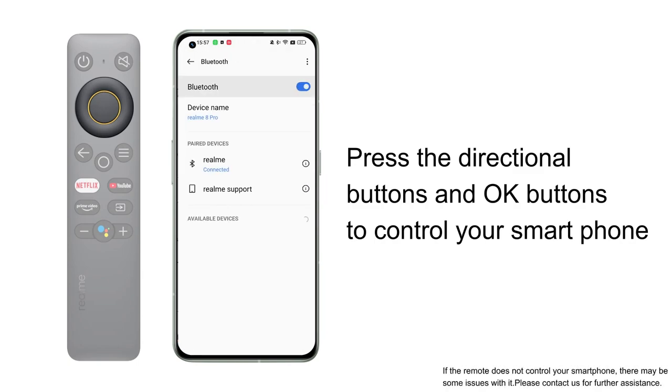If the remote does not control your smartphone, there may be some issues with it. Please contact us for further assistance.